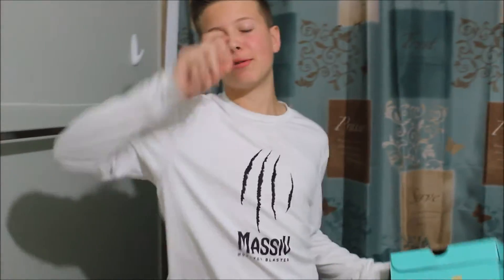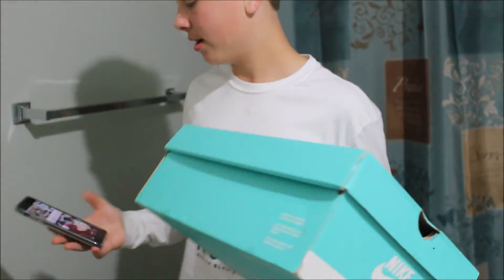Yo what's up guys, here with Sam and back for another video. It's really late — it's 11:46, so it's really late to do a video.